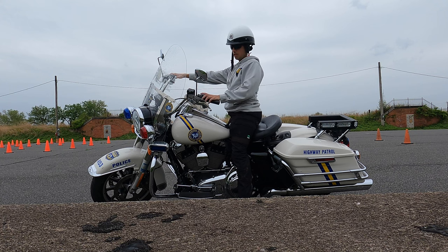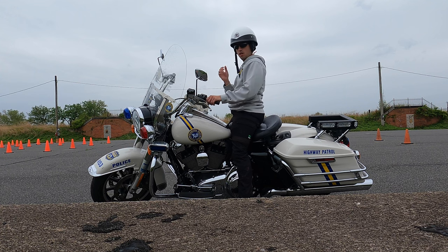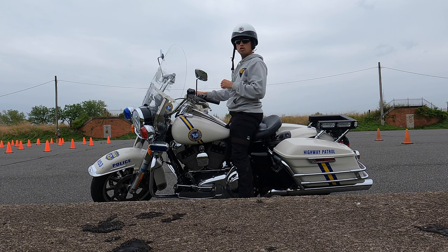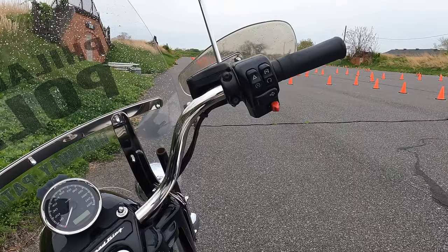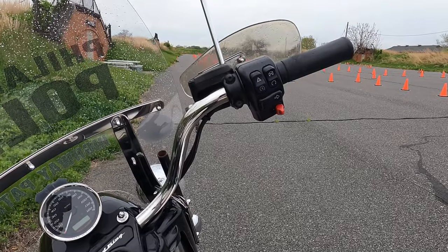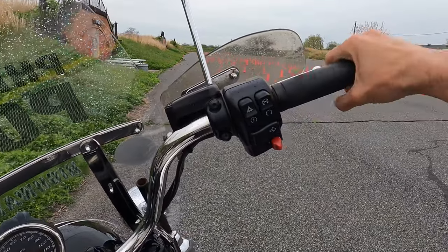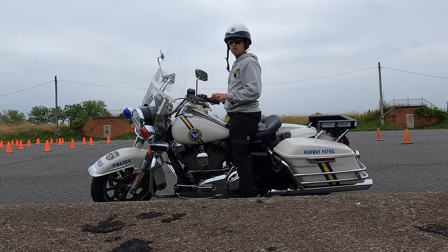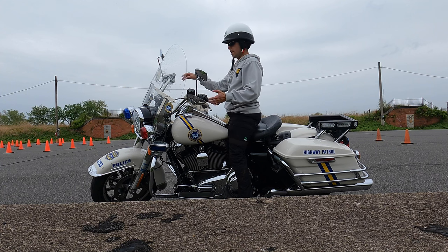You might feel tempted to be close to the controls up here so that your thumbs are closer to turn signals, light controls, the horn — and that's fine when you're riding. But when you're maneuvering at slow speed, like in a parking lot, about to park, or making a U-turn, I take my hands and slide them out to the very ends of the bars. This gives you a little bit more leverage on turns if you don't have the upper body strength, and just makes it a little bit easier.